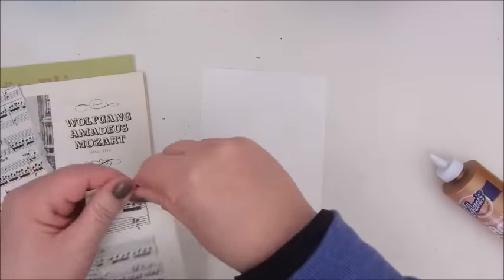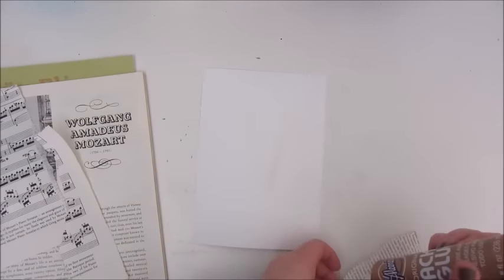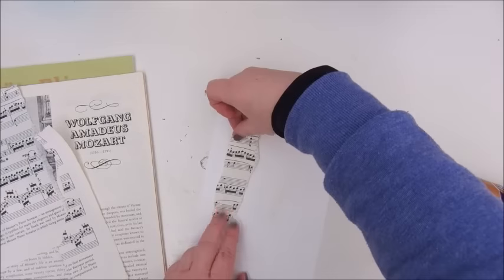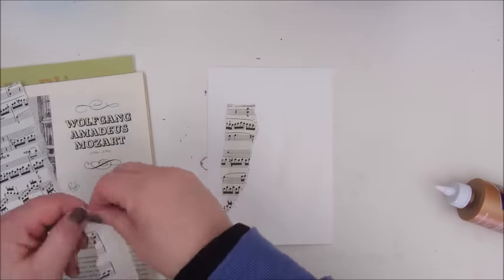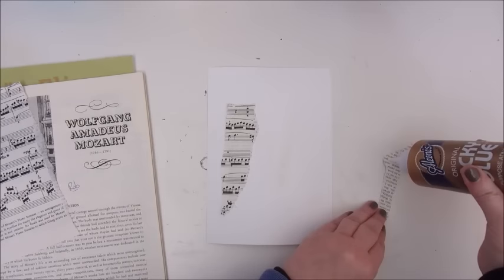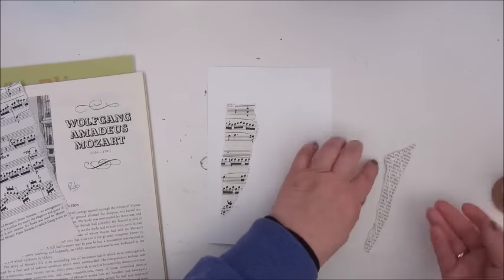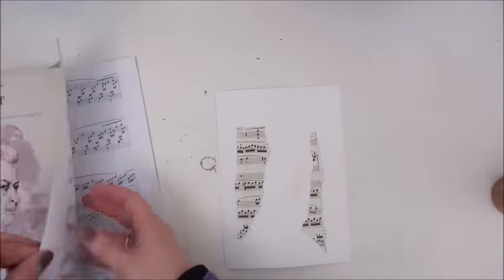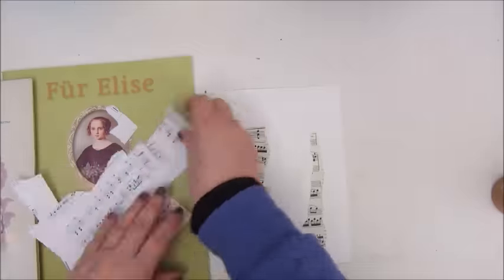Good morning everybody, Jobke here, and today's Art Journal page is very much inspired by the work of Marima Small Art, Marta. I watched one of her videos just the other day and I decided to try and do something similar.